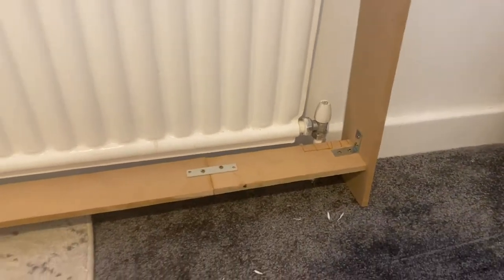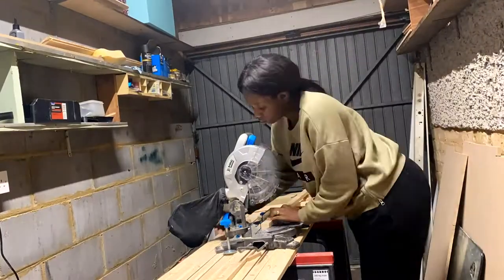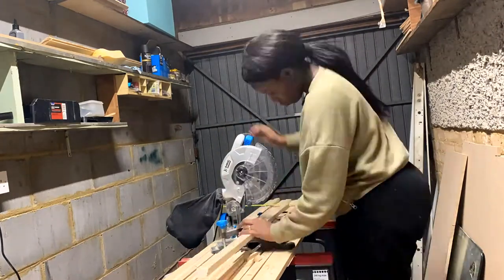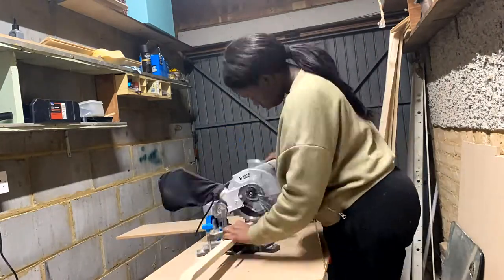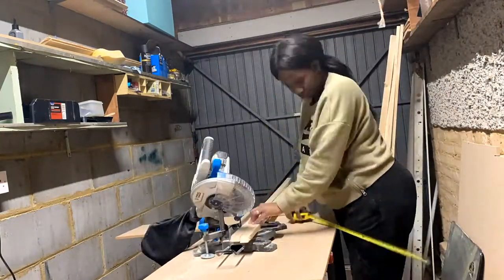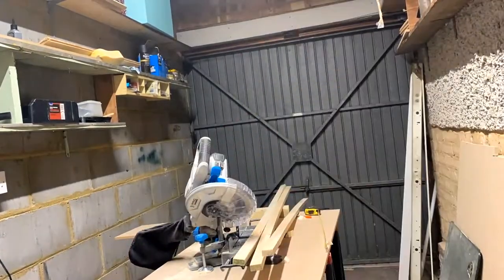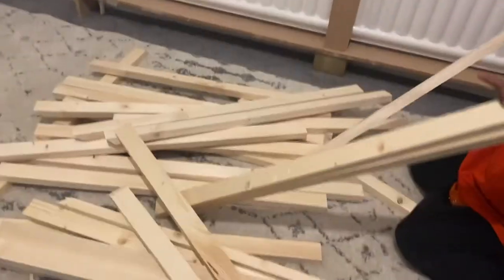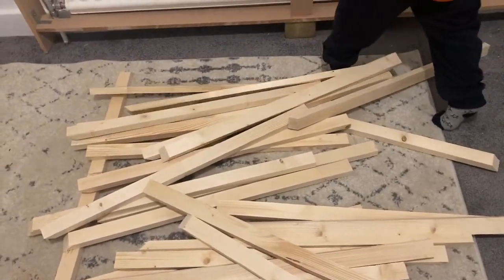One more thing you need to do: make some additional cuts at the bottom where the pipes are, just so it sits flush around the pipes. You can use a hand saw or jigsaw for that. Once that's done, you can start making the cuts for the actual frame. I have a mitre saw so this was really quick, but a mitre box and hand saw will also work — it'll just take a little longer. Always better to cut a little too long than too short, or it won't sit flush on the floor.